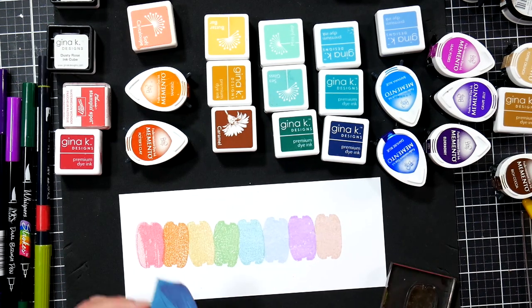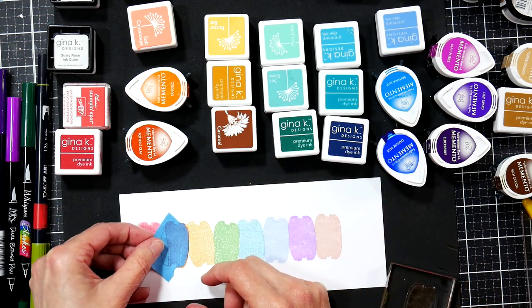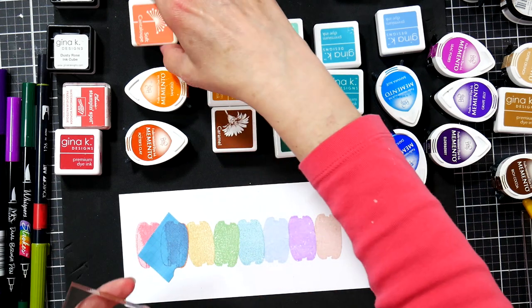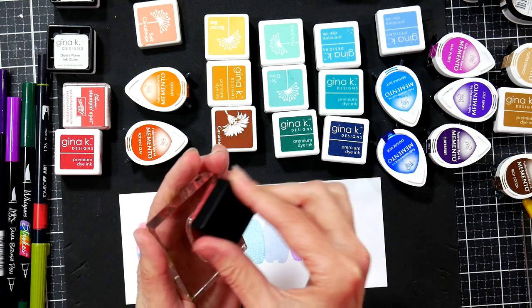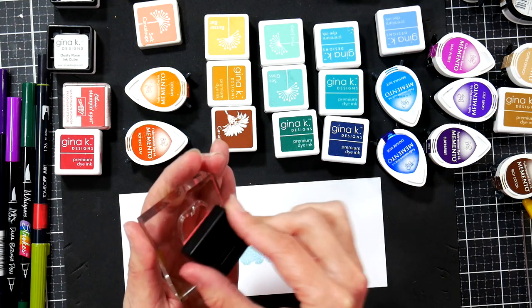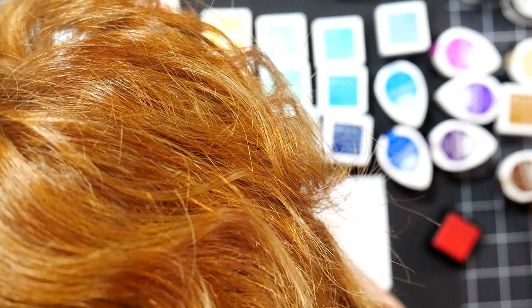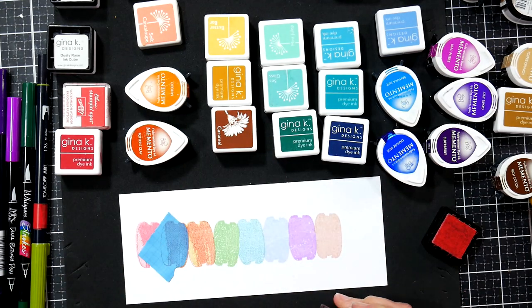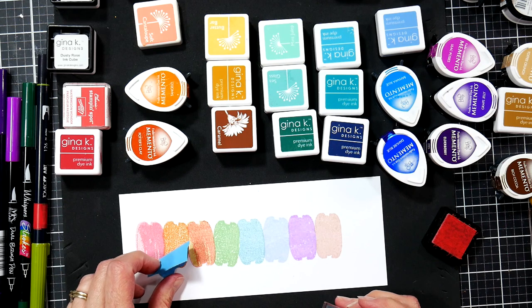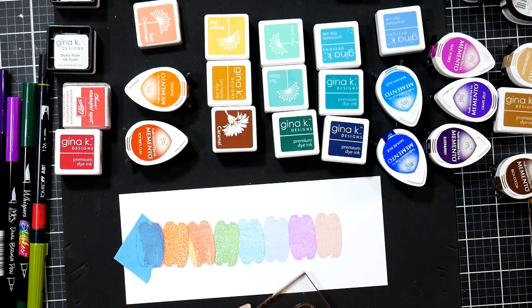I cut another mask and left some extra attached so hopefully I can find it if I lose it again. We're going to ink up with our second level of orange, which is Soft Cantaloupe. Use whatever brands you have — if you've been stamping for 20 years and have all those old Stampin' Up pads and other brands, as long as you keep dye with dye and pigment with pigment, you're going to be just fine.